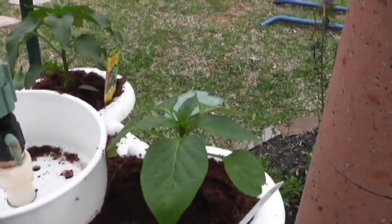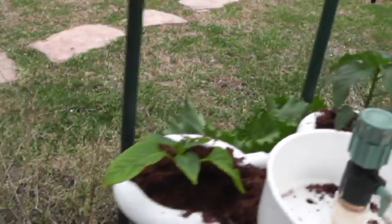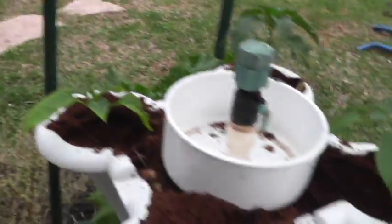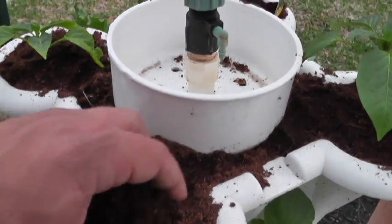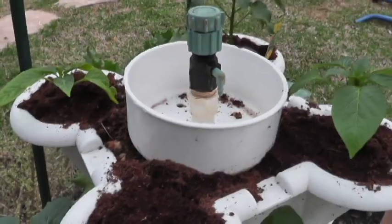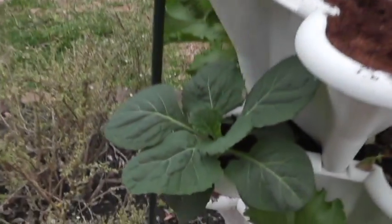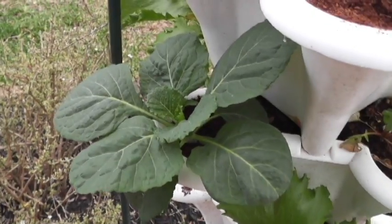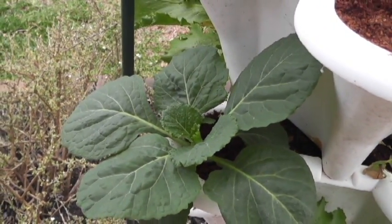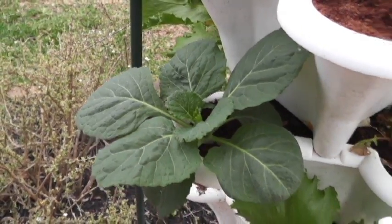I have some baby pepper plants — they're doing extremely well, very green, very nourished. This is just standard coconut coir in here, very soft. It allows water and nutrients to flow through, and the plants seem to love it. Here's a brand new cabbage plant that I put in here — it's just doing remarkable. I had a hard time growing it in soil with great nutrients, but nothing like this hydroponic station.